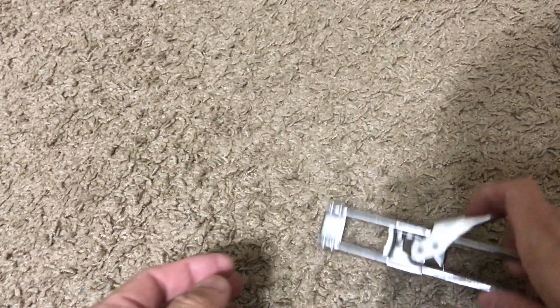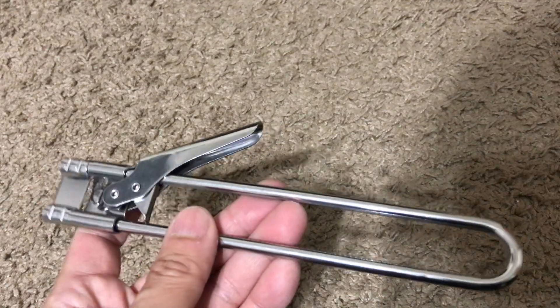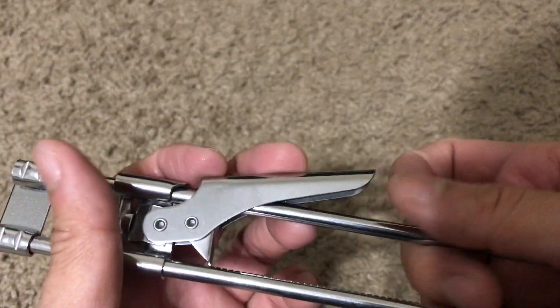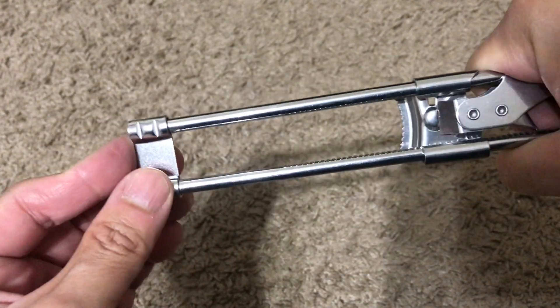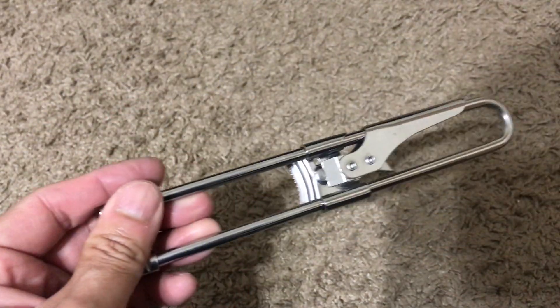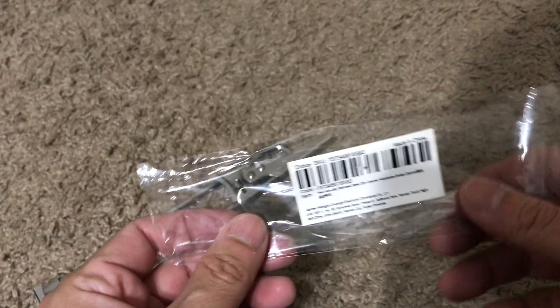If you guys are looking at getting something like this, I'd recommend staying away, because you'll probably end up getting hurt if this thing is not holding. I guess you could wedge something here to lock it in place physically, but otherwise what's going to happen is you're just going to ram your hand when you're trying to loosen the jar. So I would recommend staying away.